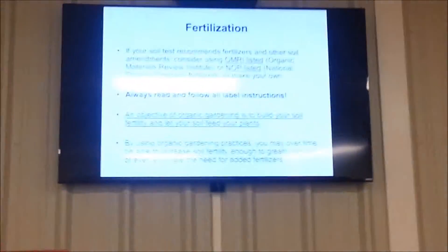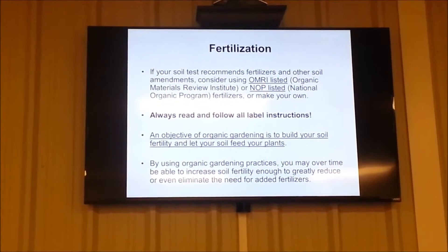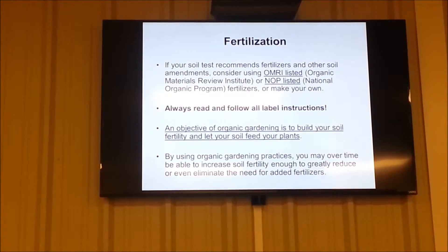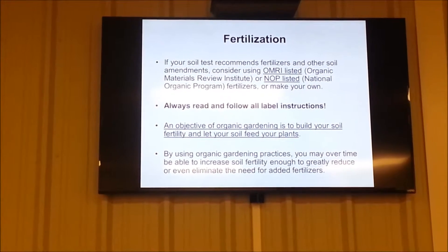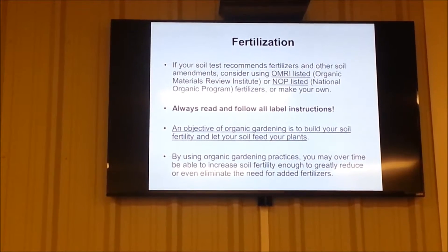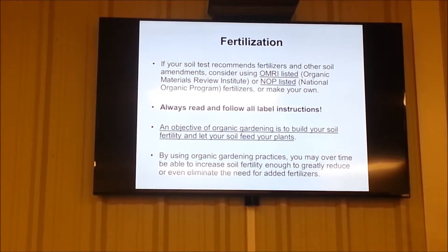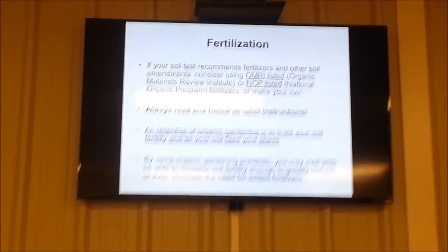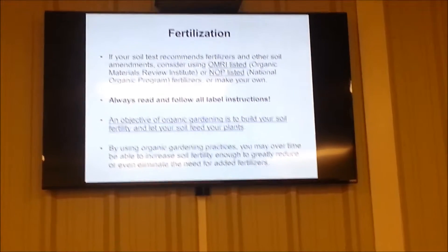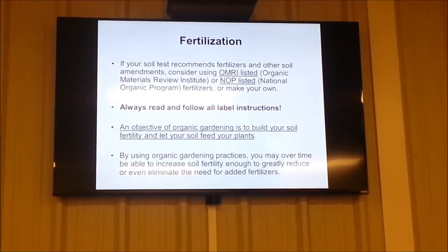If you're going to garden organically and you want to go to the hardware store, box store, garden center, or what have you, and you want to buy a fertilizer, look for something that has a label on it — OMRI. That's a website you can go to: Organic Materials Review Institute. That means that substance is certified safe to use for organic gardening. There's also another list that's not going to be on the package. You have to look it up: the National Organic Program. You can look that up and find things that are organic or not organic that you shouldn't be using. So primarily the best thing to do is look for OMRI or make your own fertilizer.